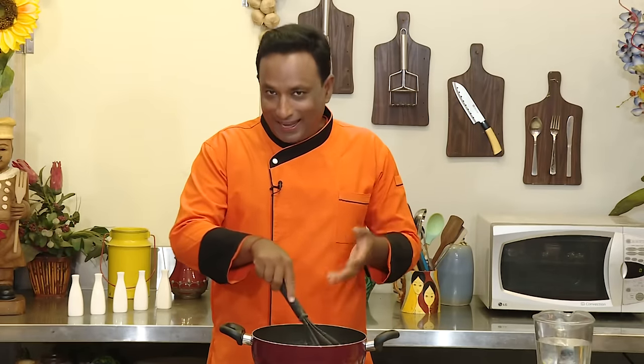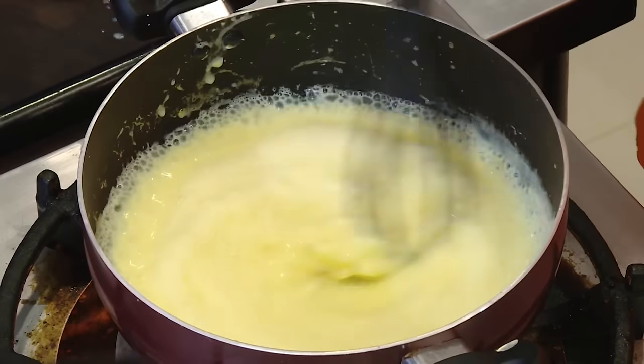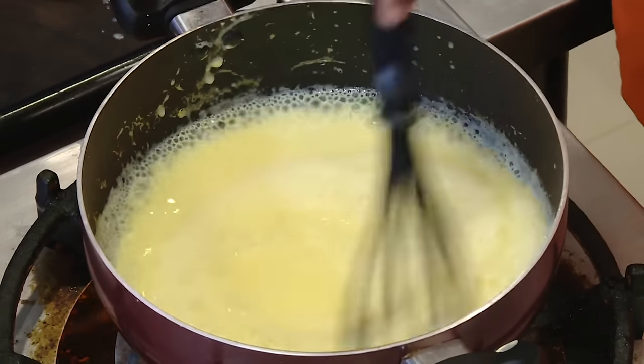When I became a chef I learnt the tastiest way of making custard is by using egg yolks — we have done that method earlier — but custard powder is the easiest one you can do at home. All you need to do is take a little bit of milk, bring it to a boil, add custard powder, and cook it on a slow flame till it is slightly thickened.